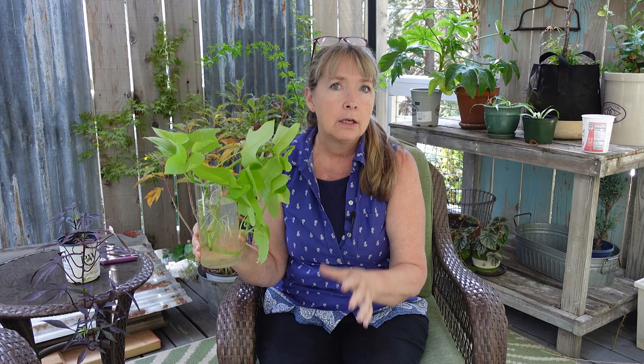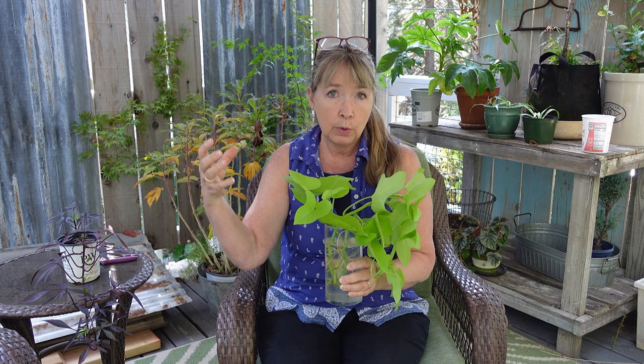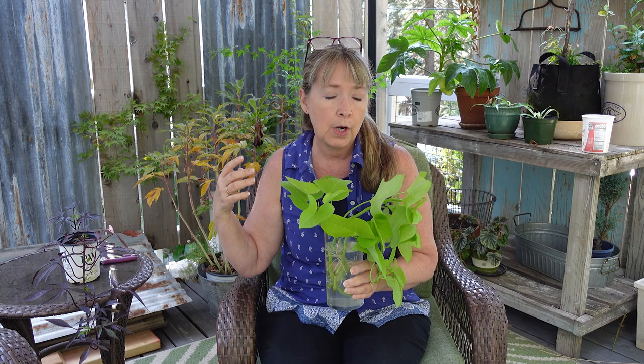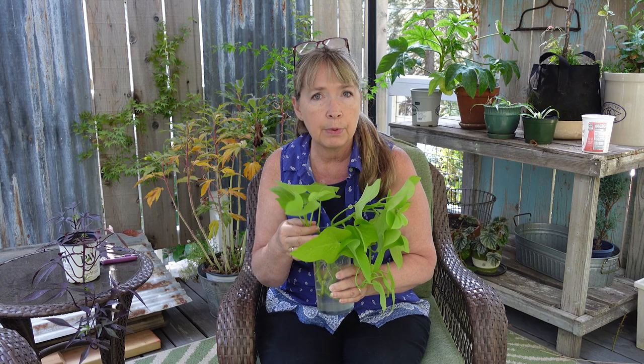Now I want to share how I intend to keep them going until next spring when I can pot them up and put them out in the garden or on my deck again. As they grow longer - and they will; I have a photo of some I overwintered that were climbing the blinds in my office - I will keep taking more cuttings and rooting those. The original cuttings in water will eventually decline, but the new cuttings will carry on, so by the time spring arrives I'll have the plants ready to put out.